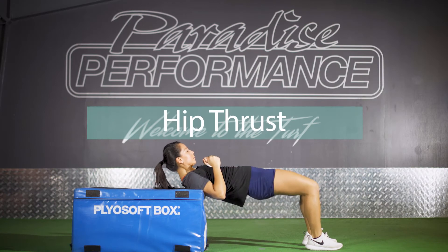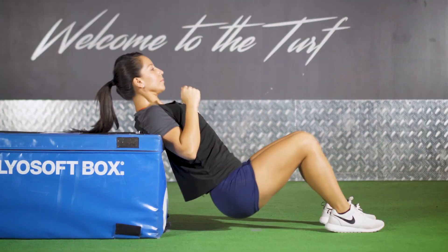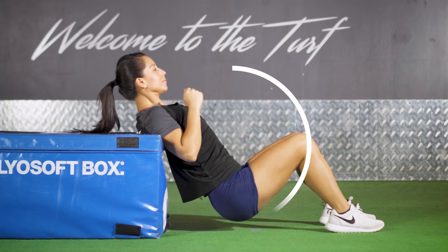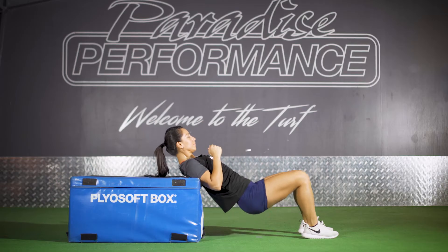Okay guys, next exercise are the hip thrusts. What you want to do is lean against the couch first, or a chair, and you're going to lift up your body and make sure that you're laying on your shoulder blades. Look up towards the ceiling and thrust your hips forward.